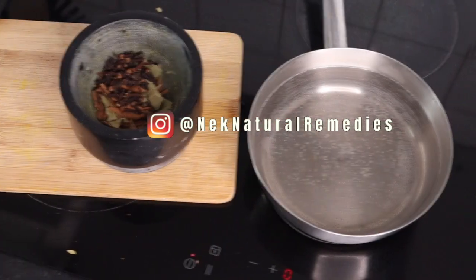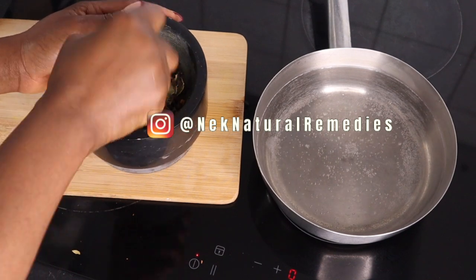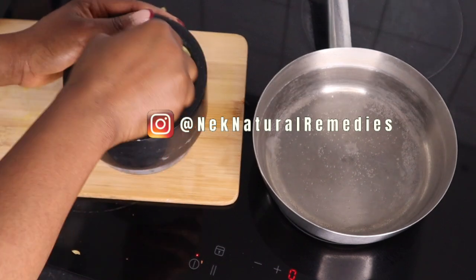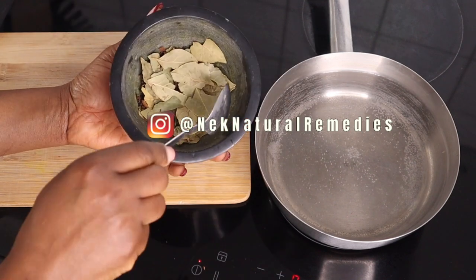What you have to do is crush all these ingredients in a mortar, but if you don't have a mortar you can just put them directly into the saucepan. I crush them because I want them to infuse into the water a little bit faster and a little bit better.